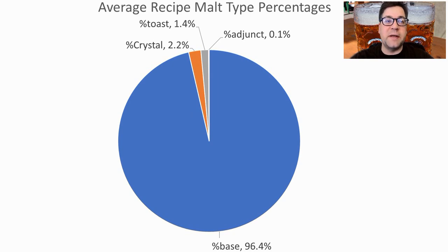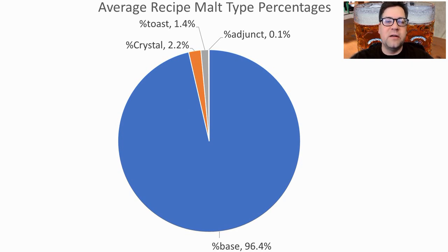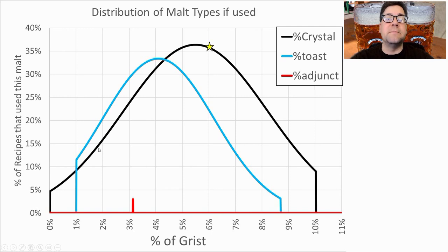For the malts, the average was about 96.4% base malt, followed by crystal at 2.2%, toast malts at 1.4%, and 0.1% adjuncts. Looking at base malt usage, recipes ranged anywhere between 87 and 100% of the grist. I will be on the low side at about 92%. For crystal, we had anywhere between no crystal and 10%, and anywhere between 1 and about 8.5% for toasted malts. One recipe used an adjunct at 3% of the grist. Since a third of recipes using an ingredient is my threshold, I will use a crystal malt at around 6% and a toast malt at about 3%.